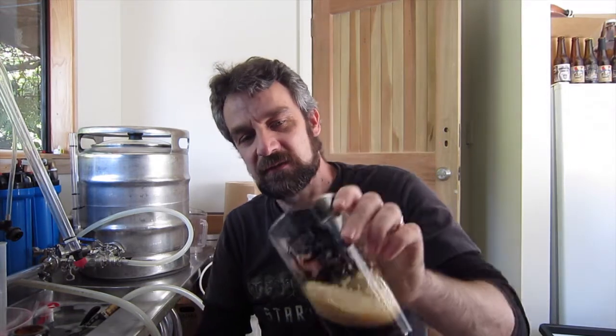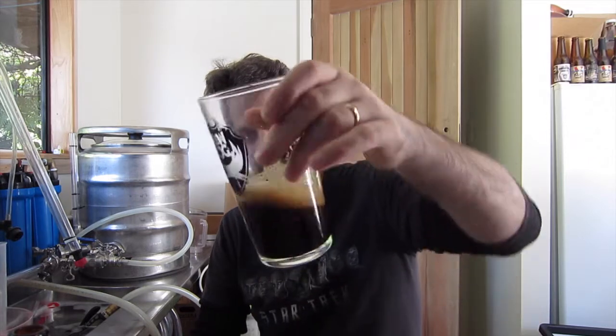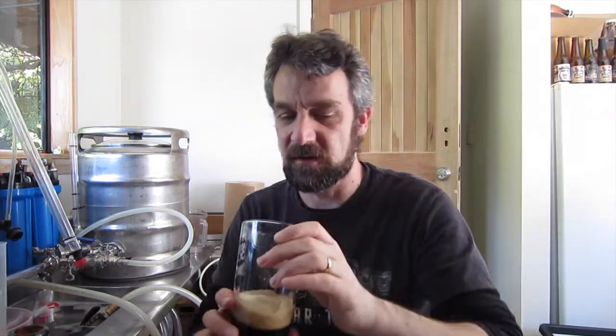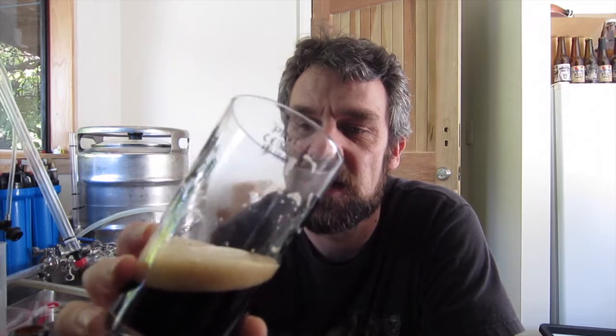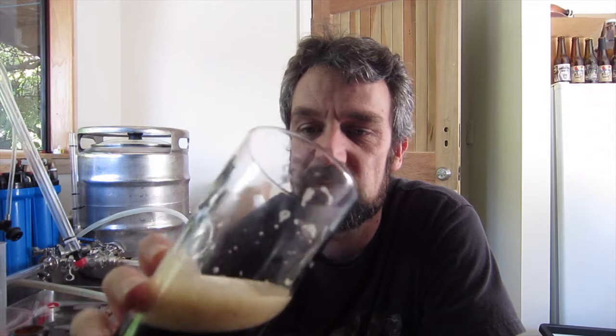Its viscosity is pretty good. It's got a great body. I like the body of it. I think if it was a thinner-bodied beer it wouldn't be as good, because that's holding its head really well. Gash, mate, this is a beautiful beer. I like it. I really, really, really like it.